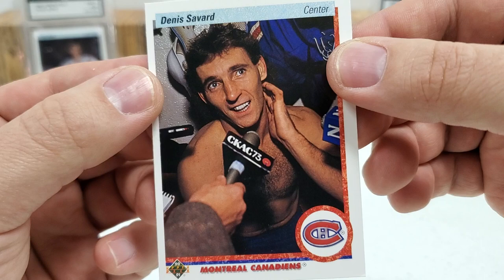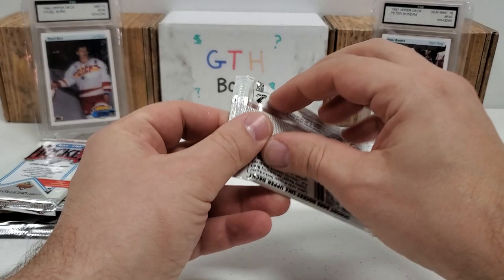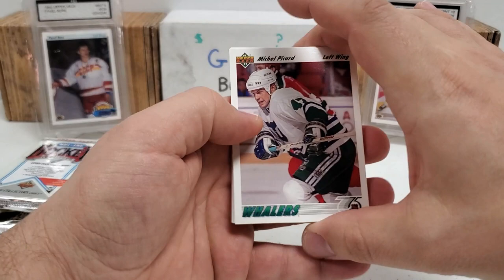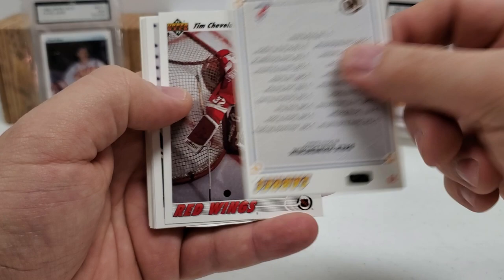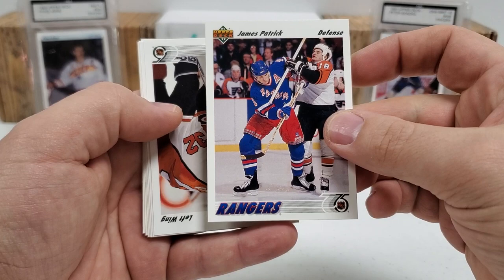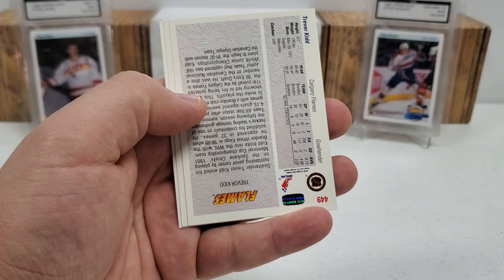Moving on to 91-92 Low Series. Looking for Nick Lidstrom, Teemu Selanne, Ziggy Palffy, Dominik Hasek, John LeClair, Doug Weight, and Tony Amonte — some big, big players in here for sure. Michael Picard. Dale Hawerchuk checklist. Tim Sweeney. Dean Evason. Bruce Driver. James Patrick. Murray Craven. These top flips will end after today's video. Darren Shannon, Mike Peluso, Ken Sutton, Trevor Kidd star rookie. Luke Richardson. And last but not least, a fan balloting insert thing. Nothing crazy in that pack.